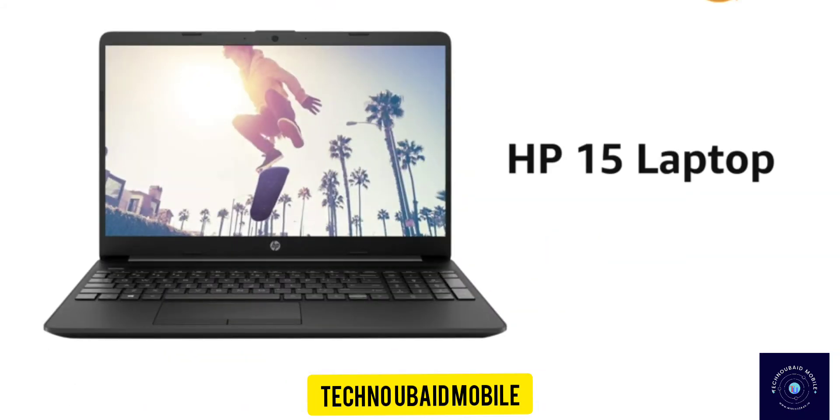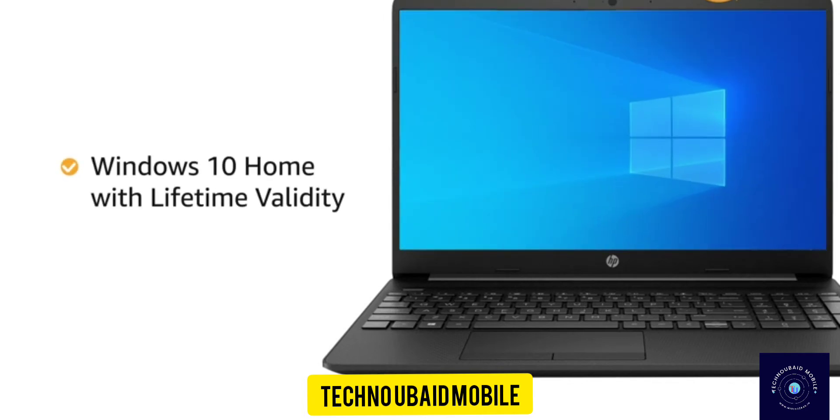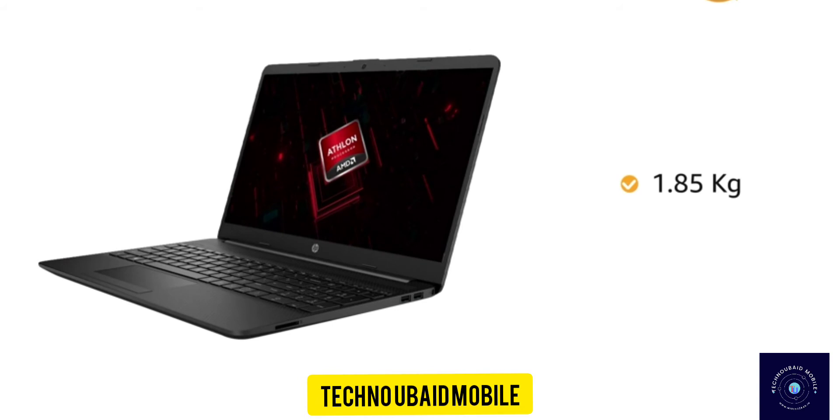This HP 15 laptop in jet black color comes pre-installed with Windows 10 Home, making it ready to use. Weighing only 1.85 kgs, this laptop is ideal for people on the go.